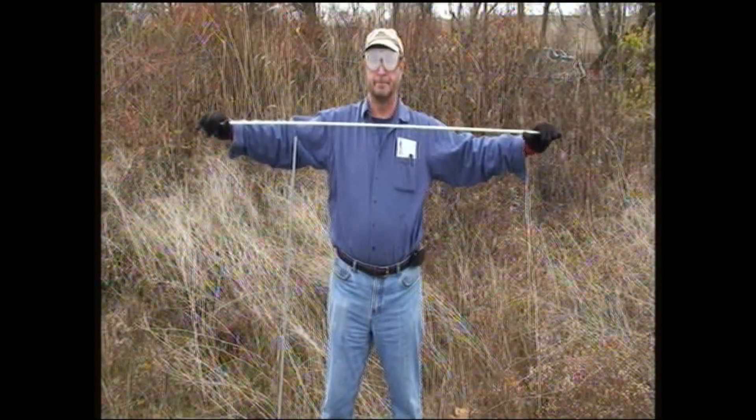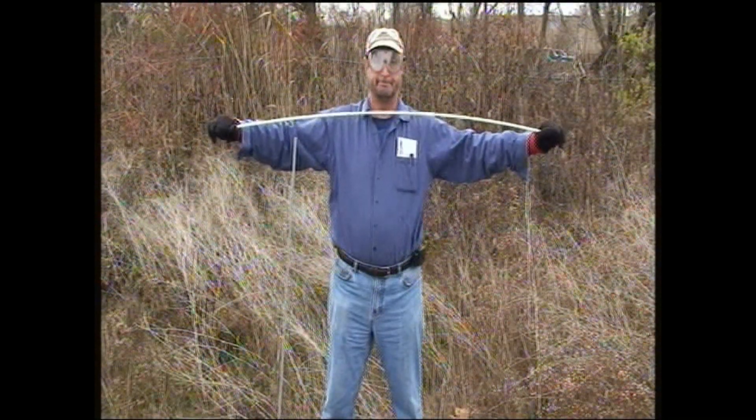When it comes to supporting your trees, bamboo stakes just won't cut it. As you can see here, fiberglass stakes can also fail when bending, but Ultra Stake bends without breaking.